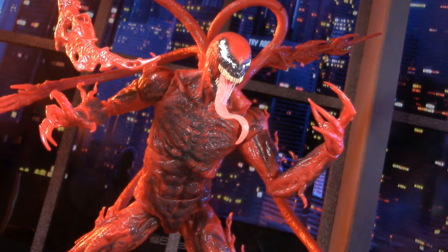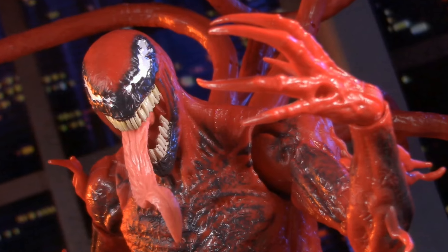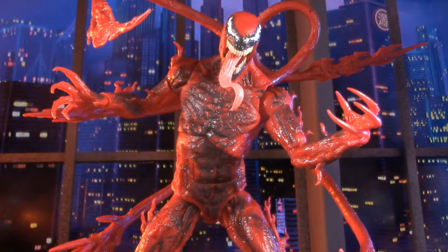Venom: Let There Be Carnage might not have been a great movie, but is this Carnage a great action figure? Yes, absolutely yes. Stick around and find out why.